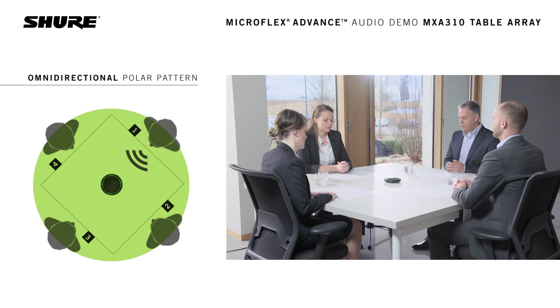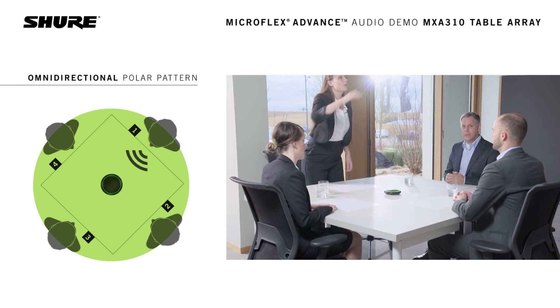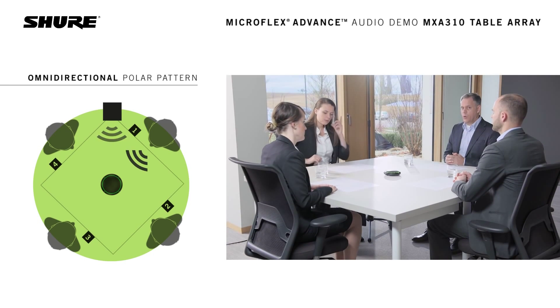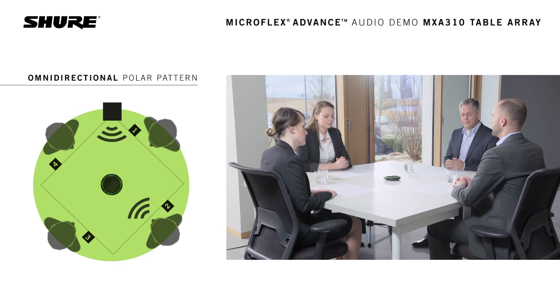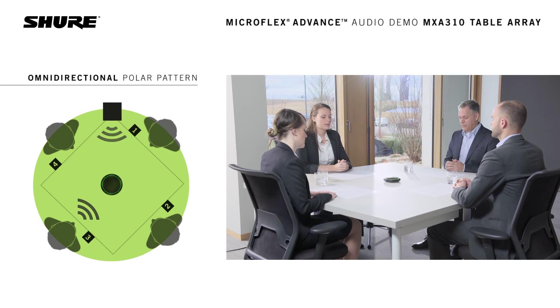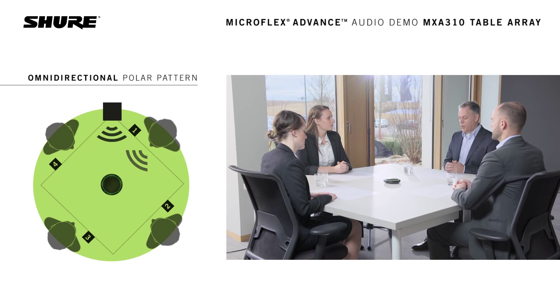We will now turn on a white noise source to simulate projector fan noise, heating, ventilator, or air-conditioning noise. This is what it sounds like from quadrant 1. This is what it sounds like from quadrant 2. This is what it sounds like from quadrant 3. This is what it sounds like from quadrant 4. And this is what it sounds like from quadrant 1.